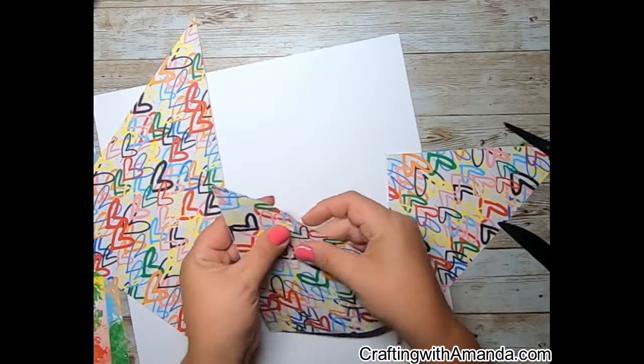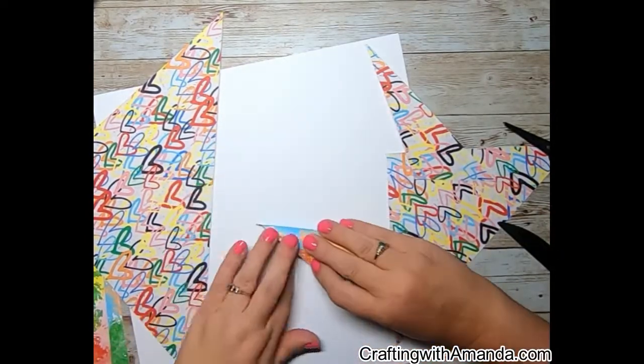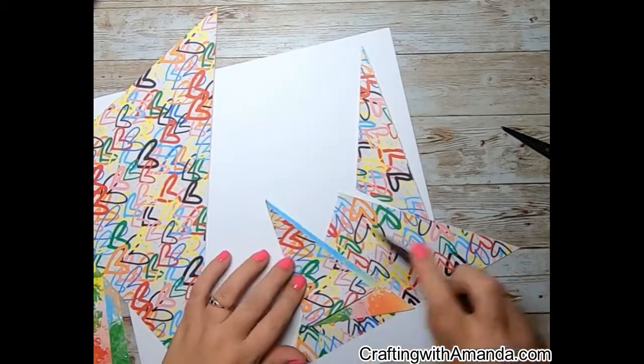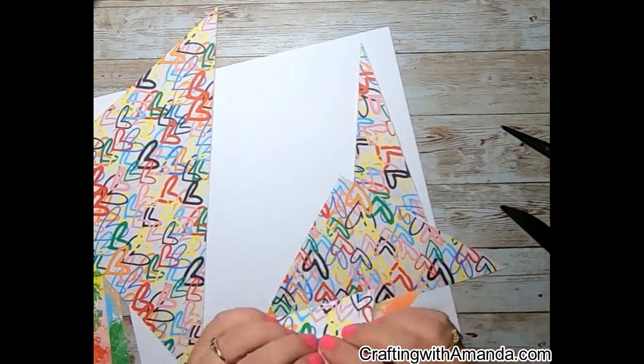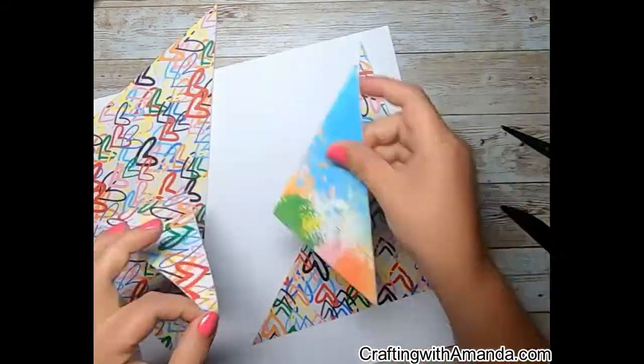It doesn't have to be the same — you don't have to measure or think about it. You can just kind of tear them. You could put these through the paper cutter and they would cut fine, but I really like that torn edge look.